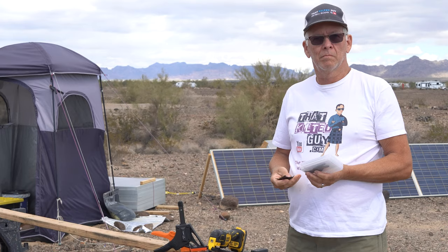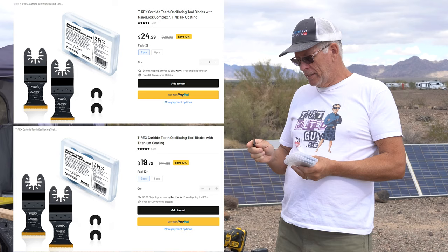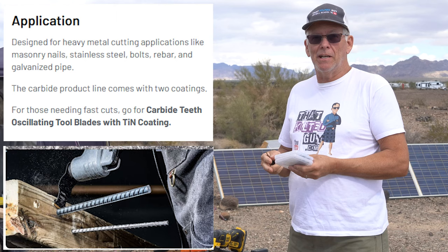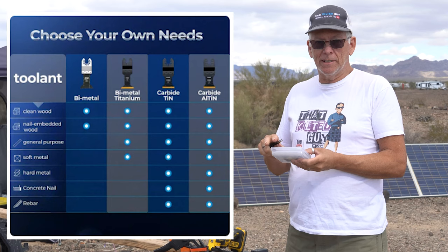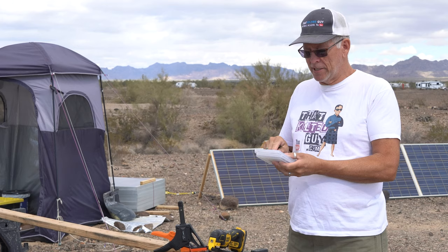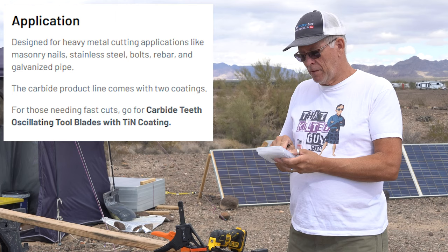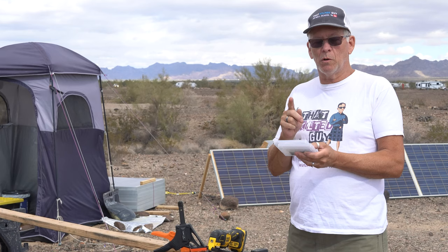I was sent these oscillating blades to test out, and these blades claim to be able to cut things like rebar, nails, and bolts. Rebar can be pretty tough to cut. These are from a company called Tool, and I'll put a link in the description. This is the titanium carbide oscillating saw blade. It says it cuts wood, plastic, nails, bolts, and other hard metals — titanium enhanced carbide teeth, designed for extreme metal cutting including screws, bolts, metal pipe, nails, and more.